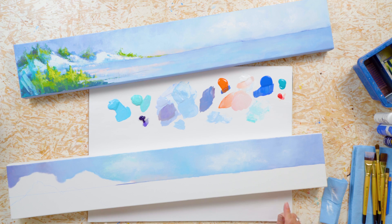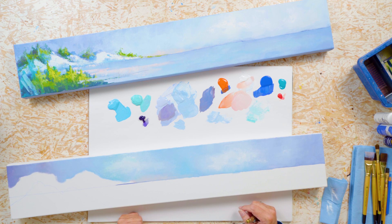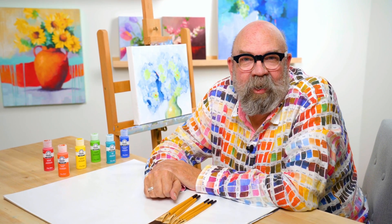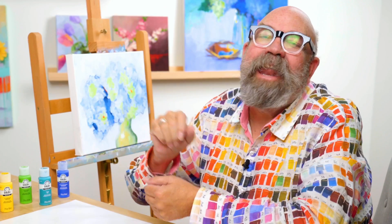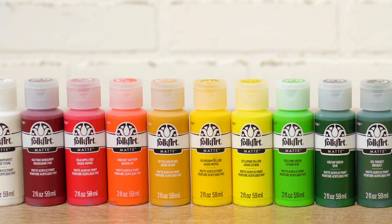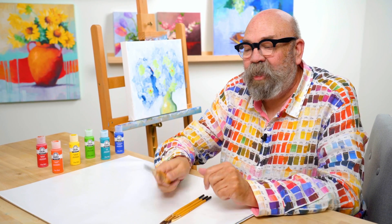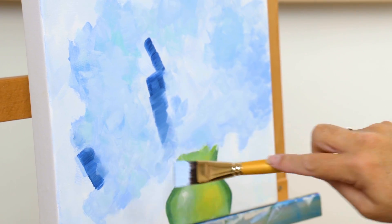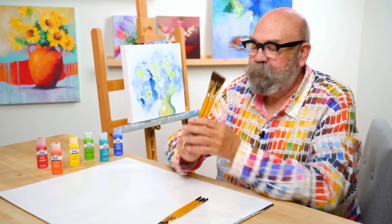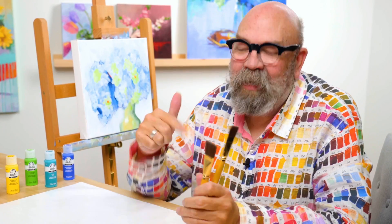We're going to take a little bit of a break — I think I need a Cuba Libre — and let our sky dry before we come back and start in on the water. I'd like to take a minute to thank Plaid Enterprises for sponsoring Art Talk. They are the makers of Folk Art Acrylics, which I absolutely love using. We have a 17-piece set curated just for you, and ordering information is in the description below. We also have great brushes — a seven-piece set of Folk Art Select firm bristle brushes that I use every time I paint.